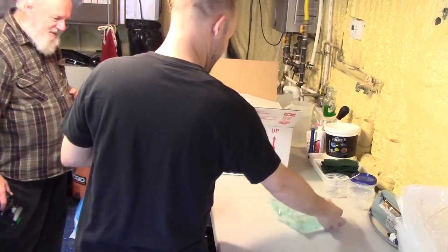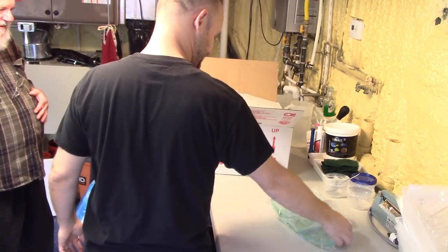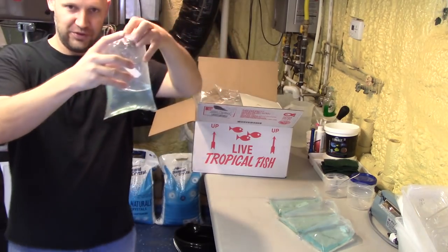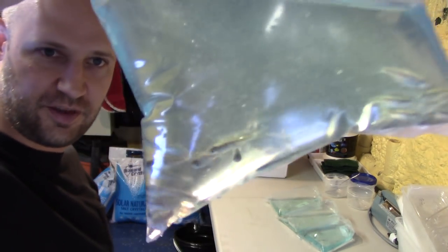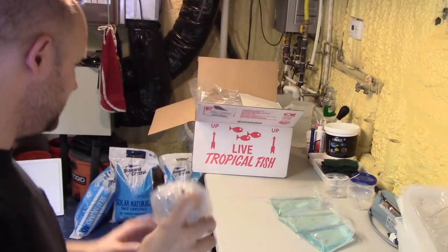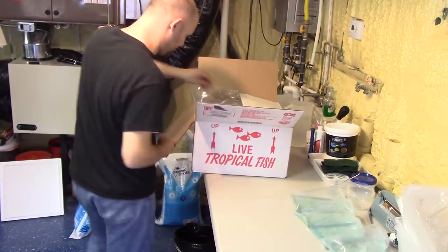And here we have more of them. That gentleman there is my friend Michael Roberts — he's a photographer, so he's here to take some pictures of the fish, which is pretty cool. And this looks like just the last bag of gold ring Danios.